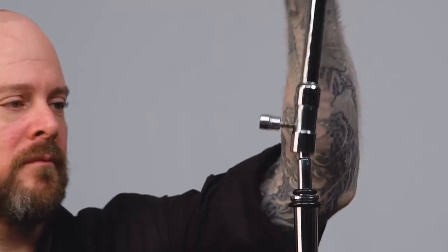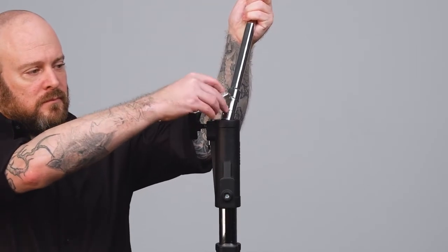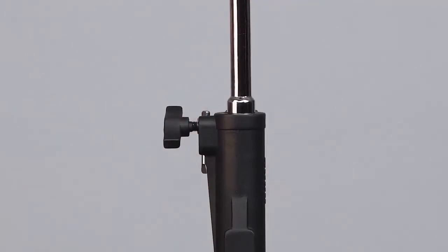They feature a baby 5/8 inch receiver for mounting onto baby pins, and for the big boy combo stands, just remove the knob and slide it into the 1-1/8 inch junior receiver until the bolt enters a recess in the junior pin.